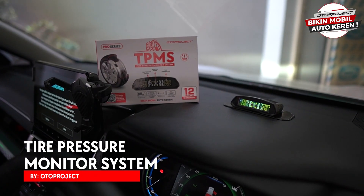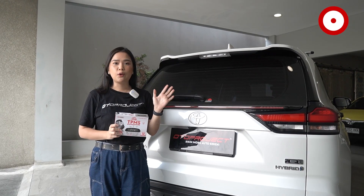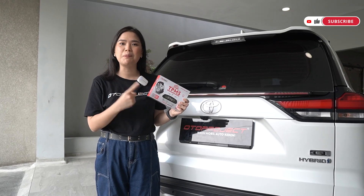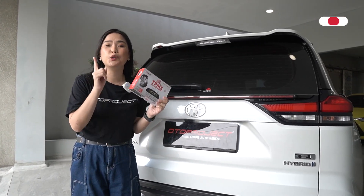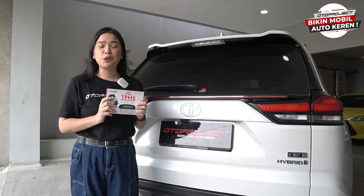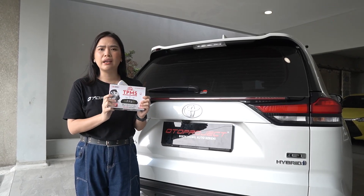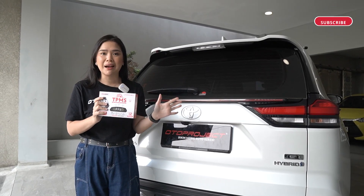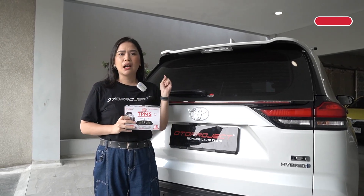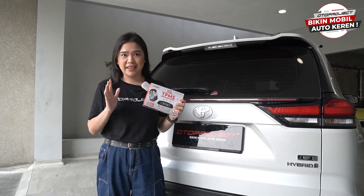Ini dia, TPMS atau Tire Pressure Monitor System yang bisa memberikan informasi mengenai kondisi ban mobil kalian, meliputi tekanan angin dan juga suhu ban mobil kalian. Karena penting banget nih sahabat Toto untuk mengetahui kondisi ban mobil kalian, apalagi kalau misalnya mobil kalian mau dipakai berkendara. Karena kalau kalian tetap memaksakan berkendara dengan ban yang tidak maksimal, kondisinya bisa berbahaya banget, bisa pecah ban mobil, dan bisa terjadi hal-hal yang tidak diinginkan.